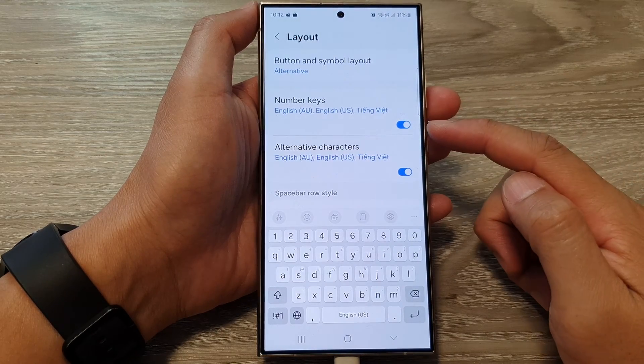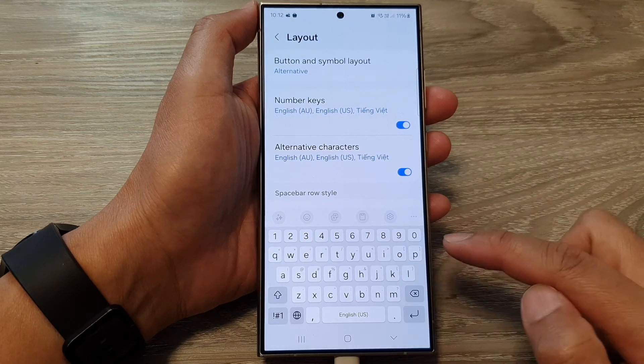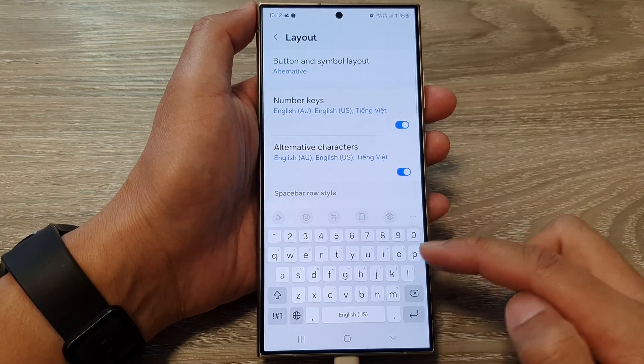How to turn on or turn off keyboard number keys on the Samsung Galaxy S24 series.